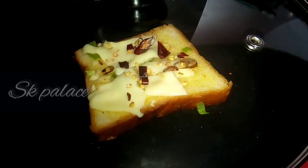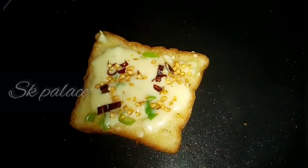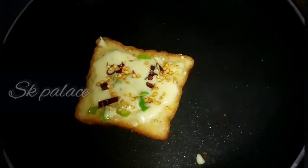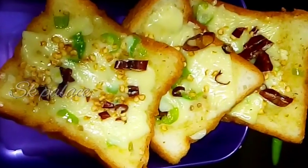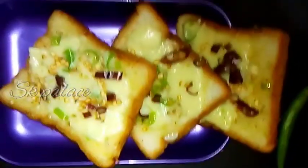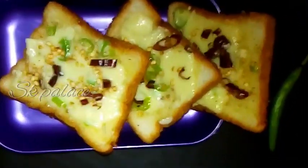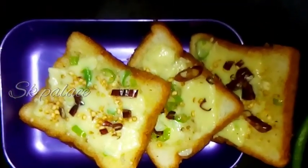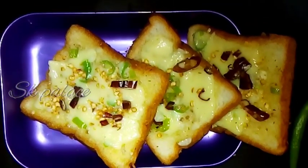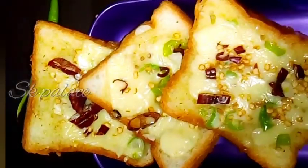This is a tasty breakfast recipe. Let's try it all — it will be spicy for breakfast. Let's try this toast. If you don't have cheese, you won't have the flavor of the garlic.